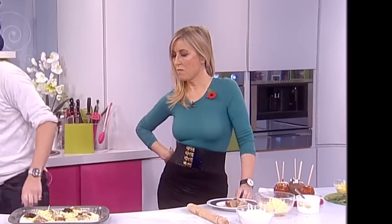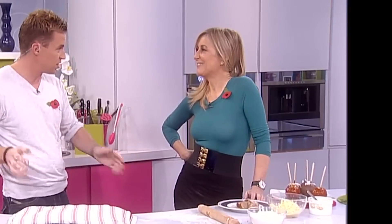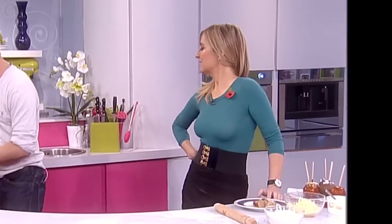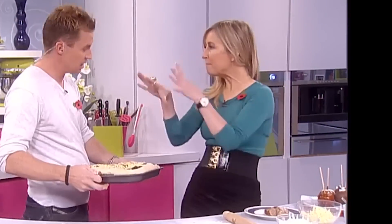Now, again, tea towel over the top. At this stage, very important — 40 minutes. It cruises back up again. And then it looks like this. This is the proved one. Oh, there's the proved one. Lovely. Embedded. Indeed.